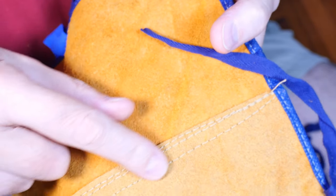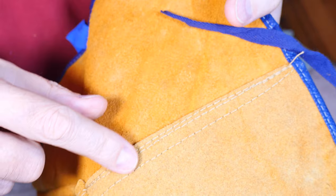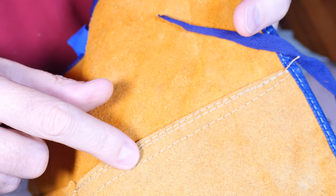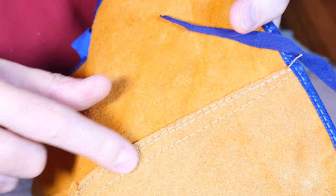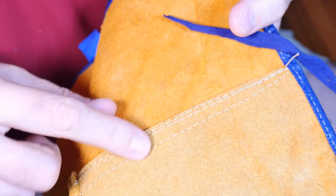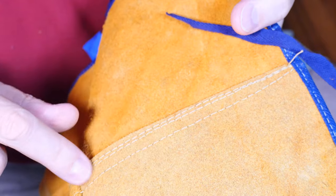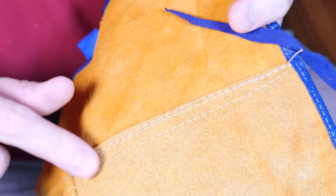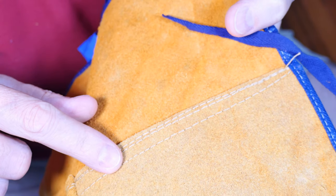This exposed stitching, especially since it's polyester thread, is going to last about one blast from the grinder — a shower of sparks is going to melt those threads and it'll come unstitched. I'll have to figure out something. In the past I've rubbed rubber cement over the top to protect the threads, and that seems to work okay.